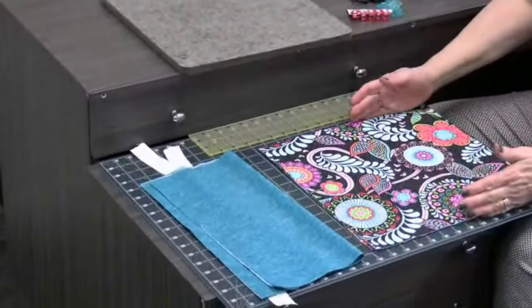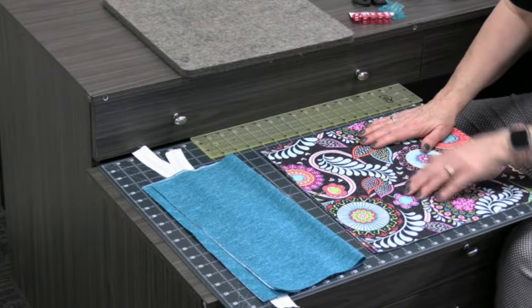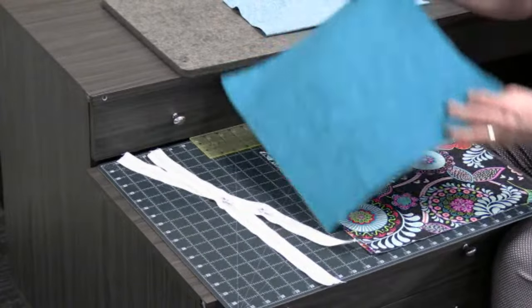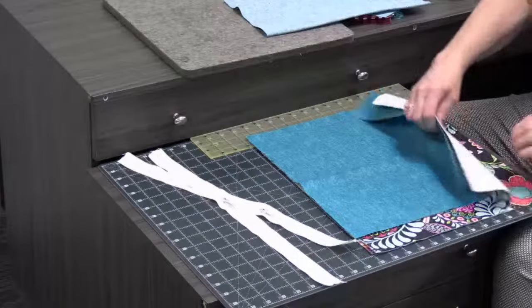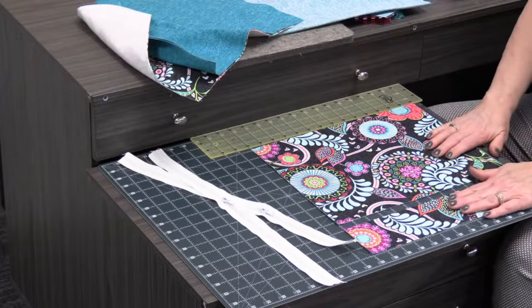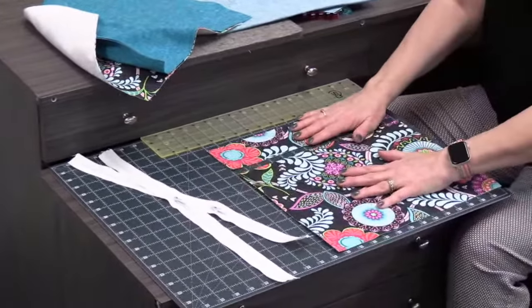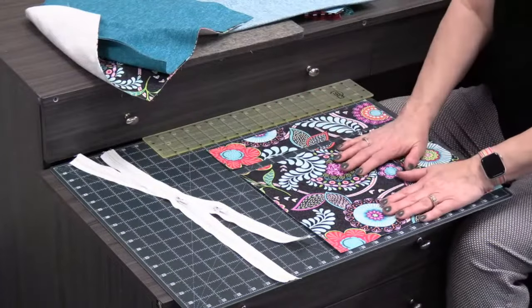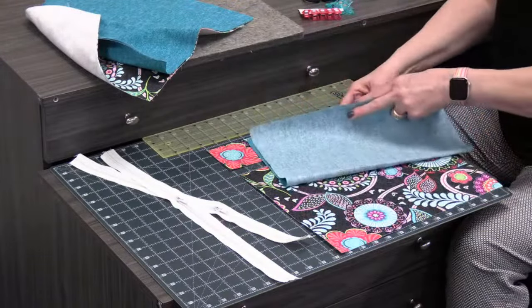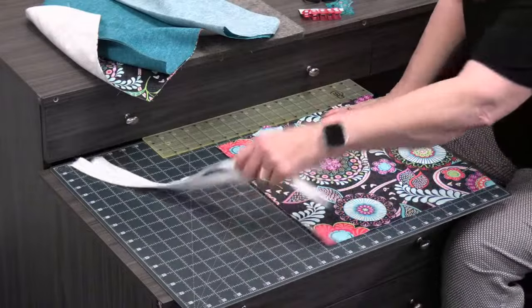For a 14-inch finished size you'd cut 14 and a half by 14 and a half, accounting for a quarter-inch seam allowance. You'll want two pieces of the outer fabric and two pieces for the lining. Then I'm going to set aside one outer piece and the two linings, and take my second outer piece and cut a strip off the top — I did three inches — leaving the top band and the remaining lower piece. I also have a pocket lining piece, 14 and a half by 14 and a half, folded right sides together.